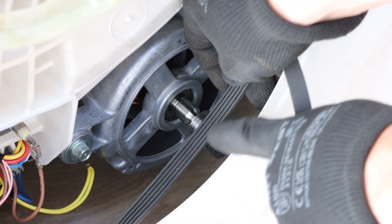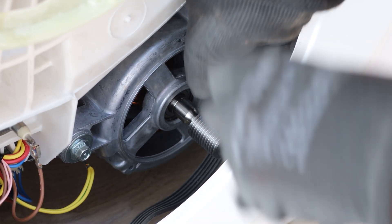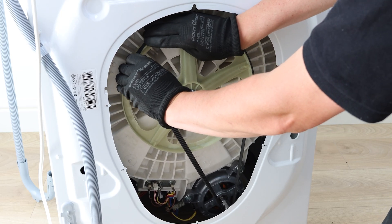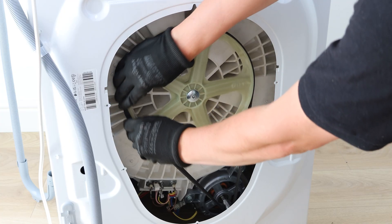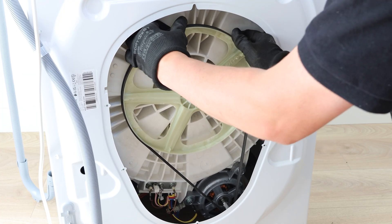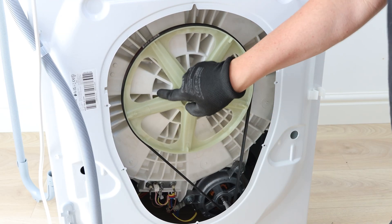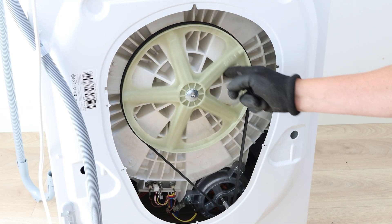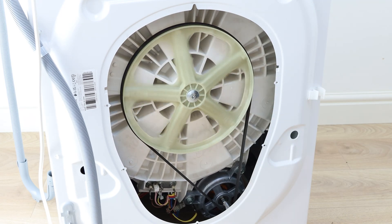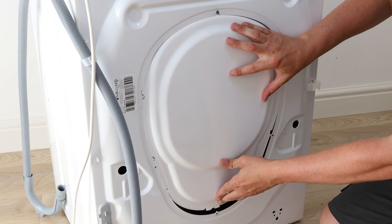To reinstall your belt, attach it to the motor spindle with the ridge side facing up. Start by attaching the belt to the pulley on the side where the motor spindle is — here it's the right side — then begin to turn the pulley and feed the belt on. Spin the pulley to make sure the belt is on correctly. Reattach your rear panel and re-screw all of the screws back in place.